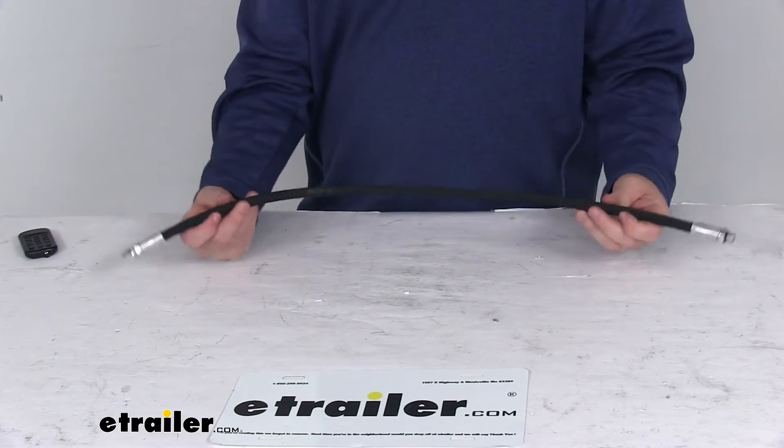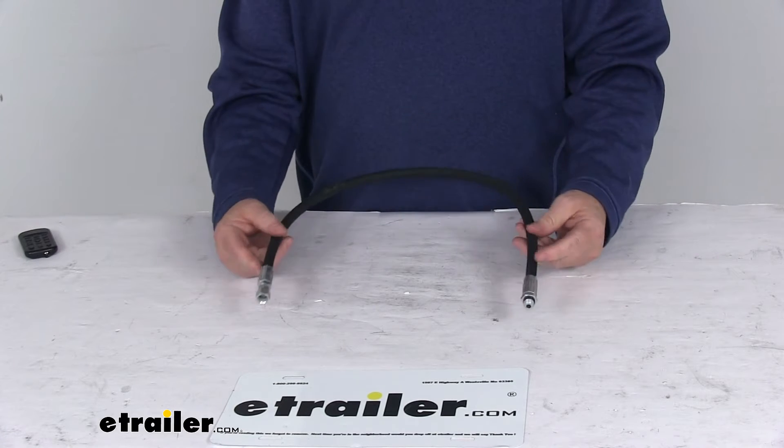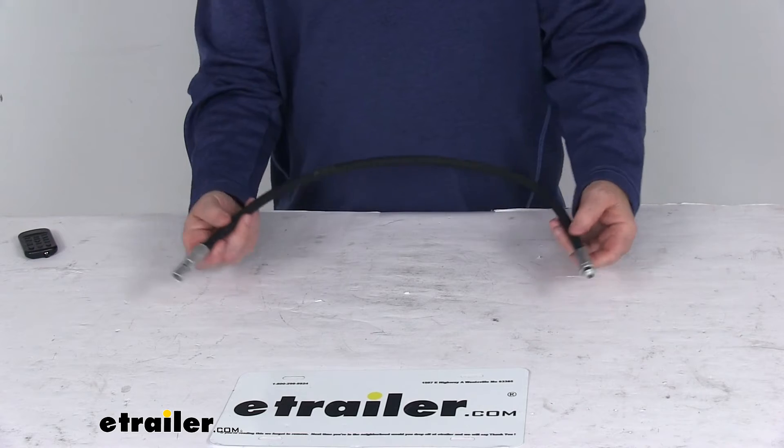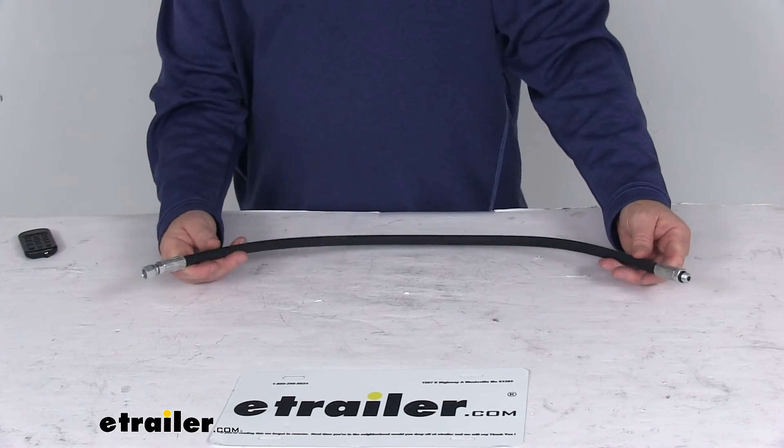Today we're going to take a look at the replacement 28-inch long hose for the left angle on the Curtis snowplow. This part will replace the hose for the left angle on this Curtis snowplow, and it does replace the Curtis part number 1TBP98D.